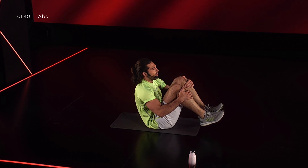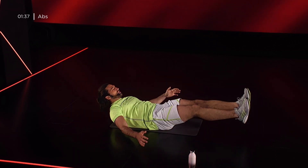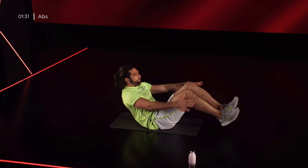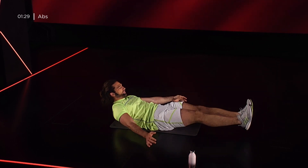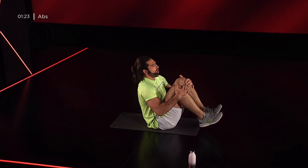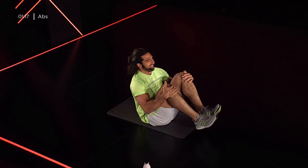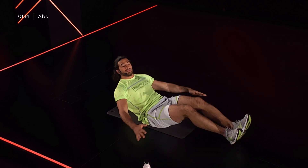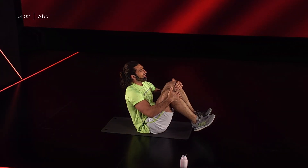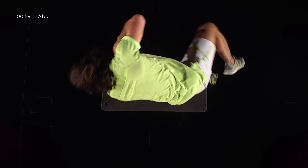Apriamo del tutto e chiudiamo. Espiro e inspiro quando sono su. Ancora! 30 secondi! Tieni il movimento, controllalo sia in discesa che in salita. Scendo, rimango con i talloni sollevati e salgo di nuovo. In isometria! Salgo con i talloni e anche le braccia sollevate e scendo. Ancora! 5, 4, 3, 2, 1, mi rigiro.